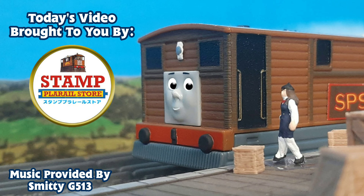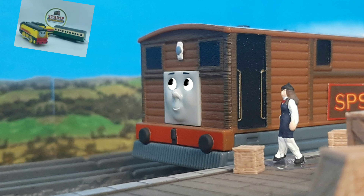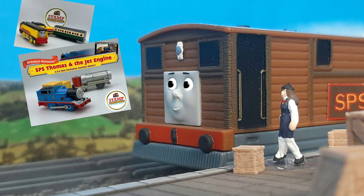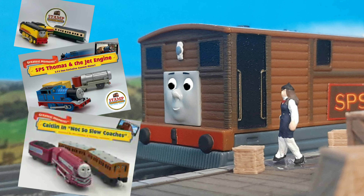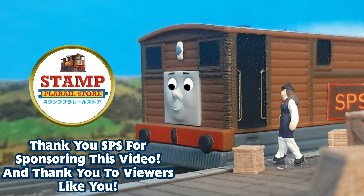This video is brought to you by Stamp Playrail Store. SPS has Playrail merch in the mint condition, special custom runs, and even packs based on your favorite stories. Check them out in the link below, and make sure to use code THOMASANDFRIEND47 to save 10% on your first order.